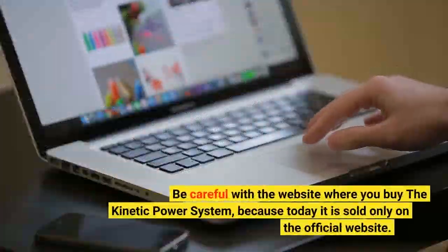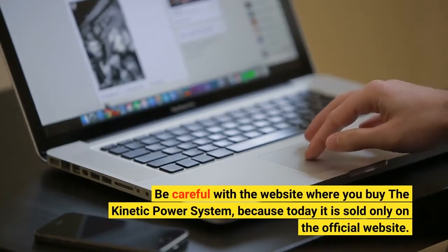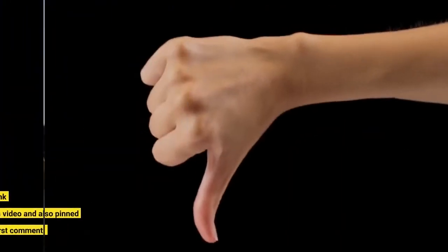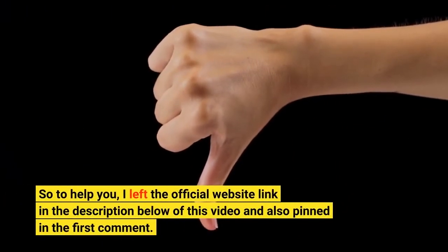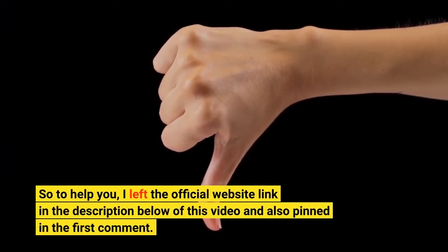Be careful with the website where you buy the Kinetic Power System, because today it is sold only on the official website. To help you, I left the official website link in the description below of this video, and also pinned in the first comment.